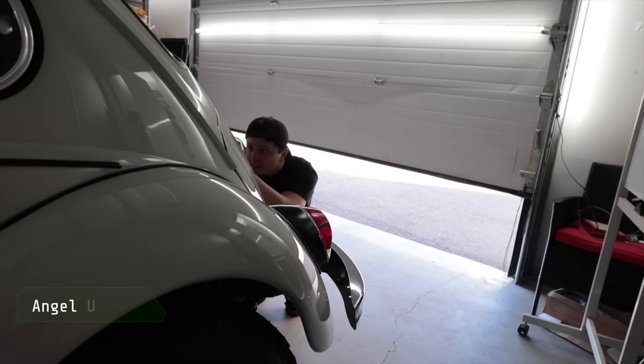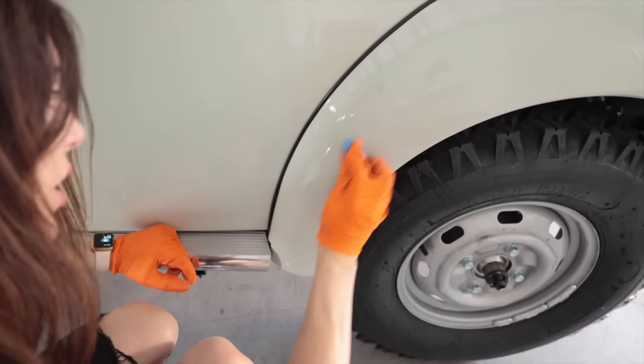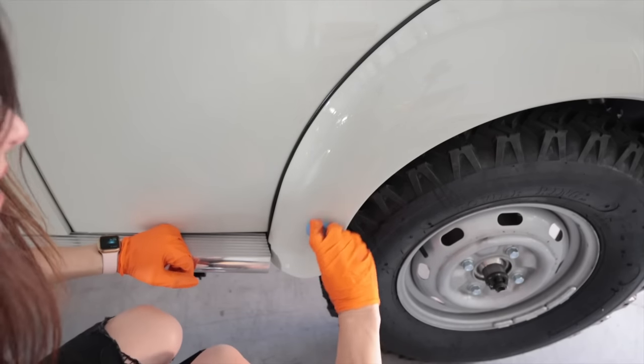Angel update. License plate light, license plate bulb — check. This thing's still gonna need a good shakedown too once it's all assembled to make sure there's no drivability kinks and get its alignment done.